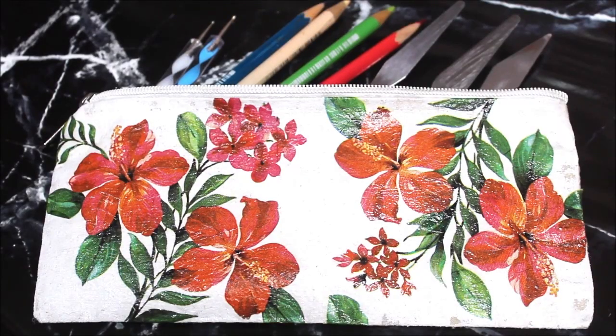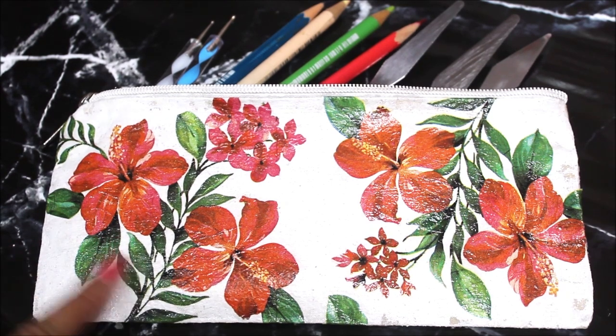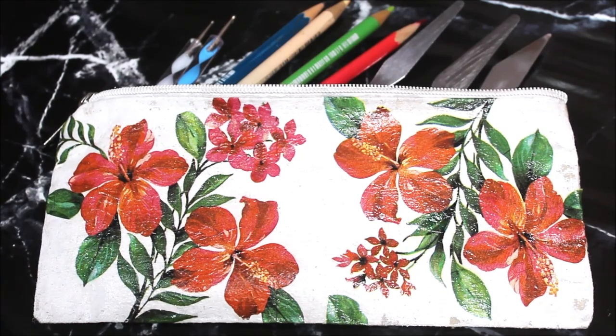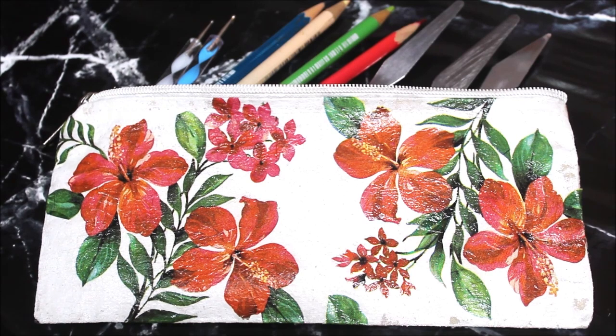Hey my lovely friends, welcome back to Creative Art. I am Nilema and in today's tutorial we are going to do decoupage art on a fabric pouch. I have done decoupage art on so many different surfaces but this is my first and successful attempt to do decoupage art on a fabric pouch. Do watch the complete tutorial to make it yourself and subscribe to my channel. Press the bell icon so you don't miss any updates.